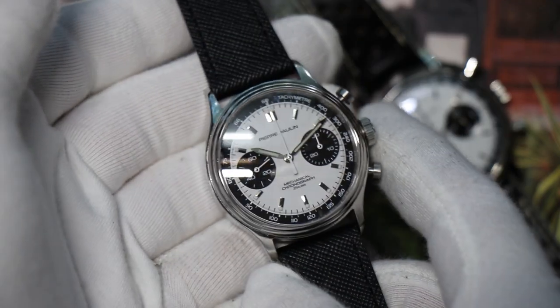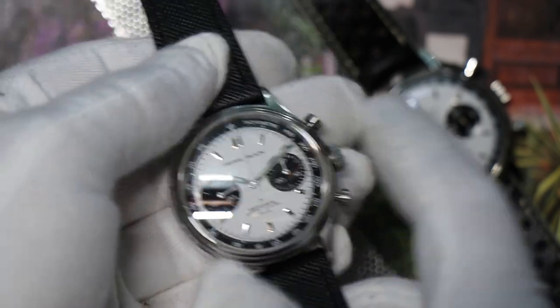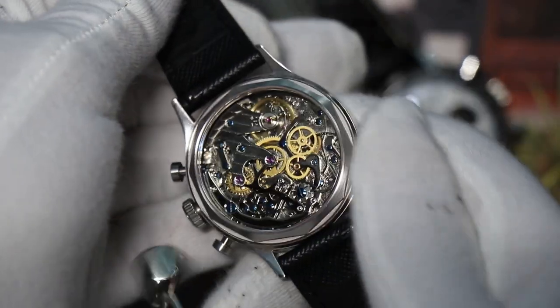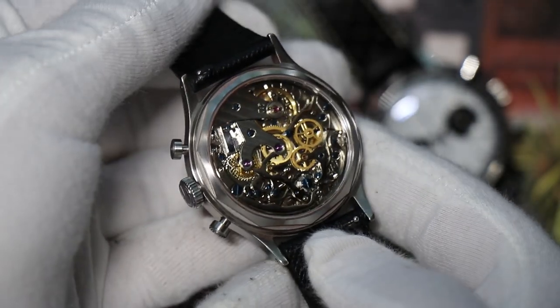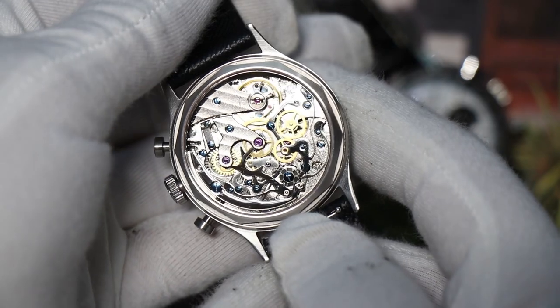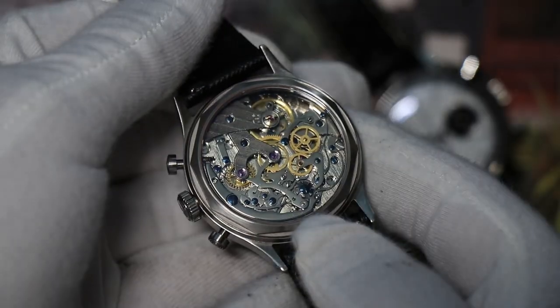You can get it for less than $200 even with this sapphire crystal, and the real treat is on the back. This is a mechanical column wheel chronograph — very snappy action, absolutely drop-dead gorgeous.